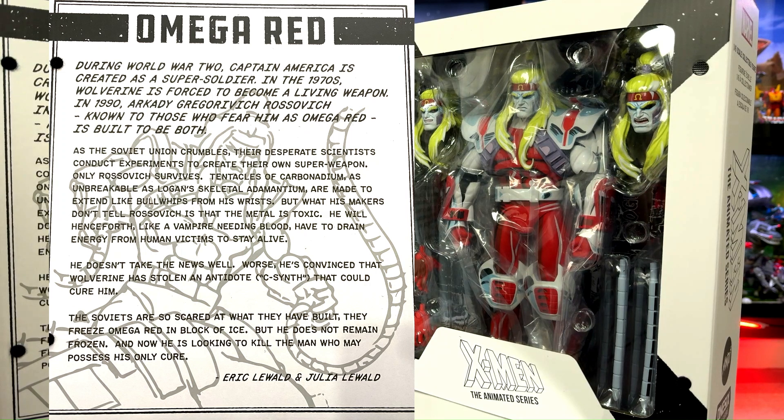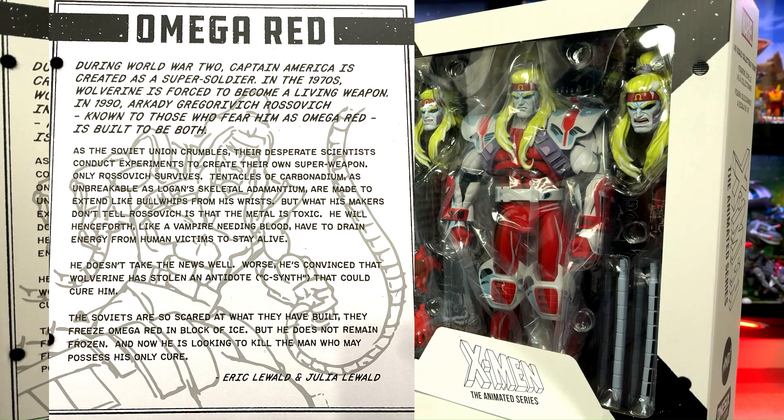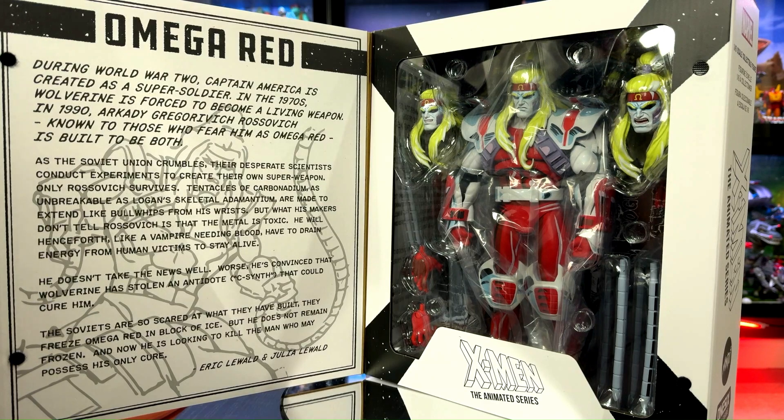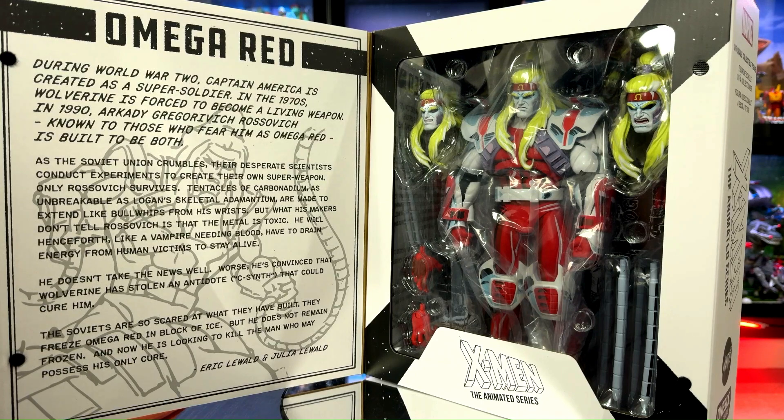Let's have a look at the blurb. There he is — Omega Red. His name is Arkady Gregorovic Rozovich, built to be a super soldier like Captain America. Things didn't quite work out that way. Heavy box, looking good so far — let's have a look inside.